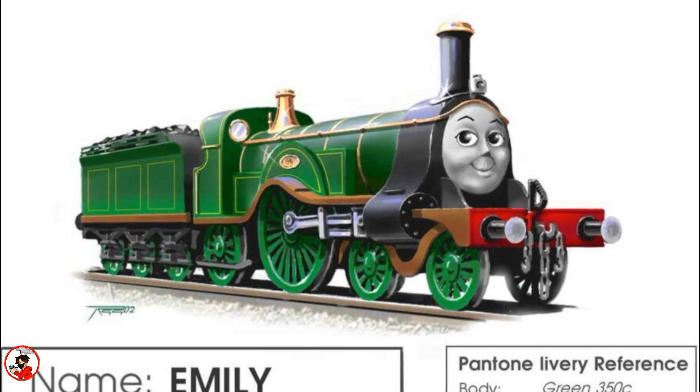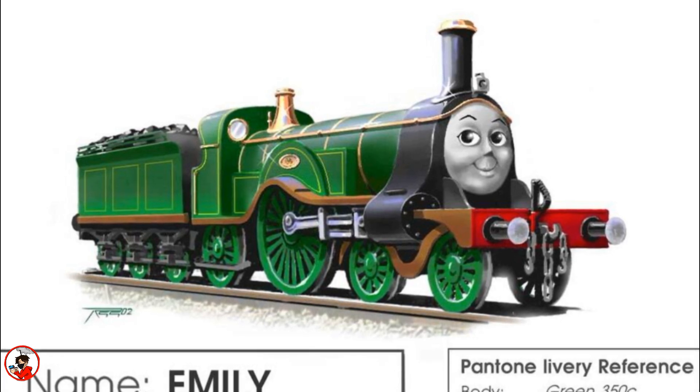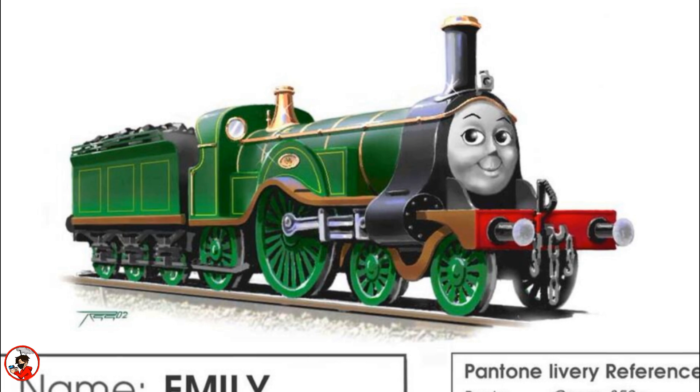Emily would first be introduced to the TV series in 2003 during the seventh season. When the eighth season came around, Emily was officially added to the Steam team, as this would give a female character a more prominent role. And ever since, she's appeared as one of the show's main characters, making her one of the more significant female characters in the TV series.